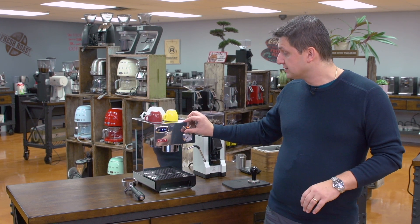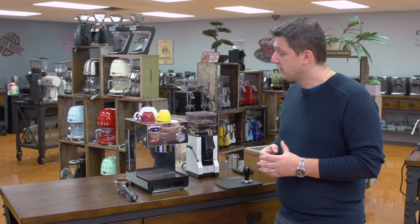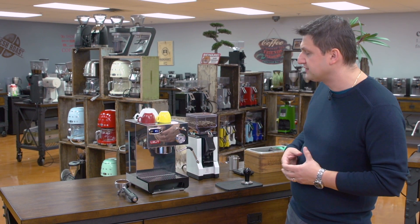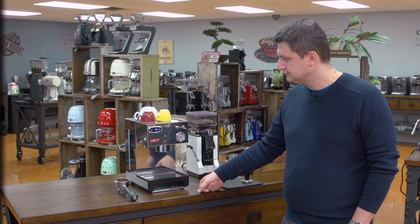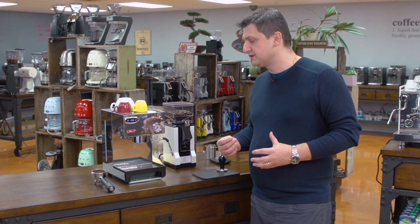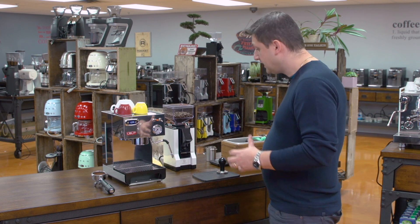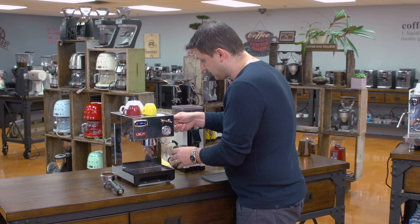The second drink I'm going to make is a milk-based drink — a cappuccino. I'm going to move the toggle switch all the way to the top position, and the machine will now start heating up the water inside the boiler to steaming temperature. That takes approximately 60 seconds on machines of this type. Once the machine reaches steaming temperature at about 130 degrees Celsius, this light will come on indicating it's ready.